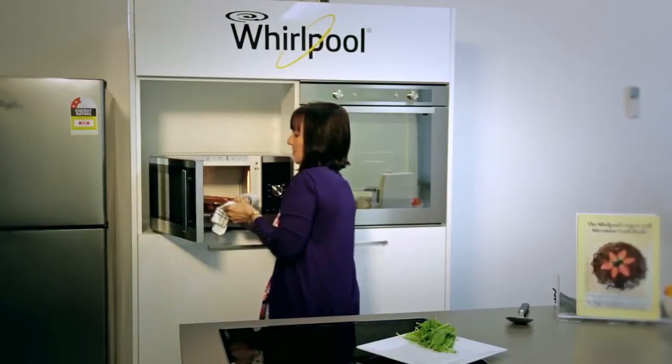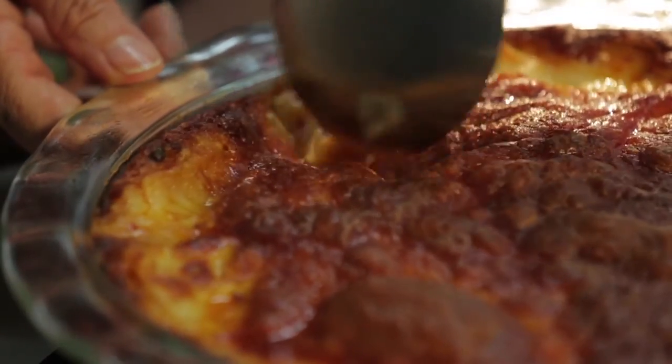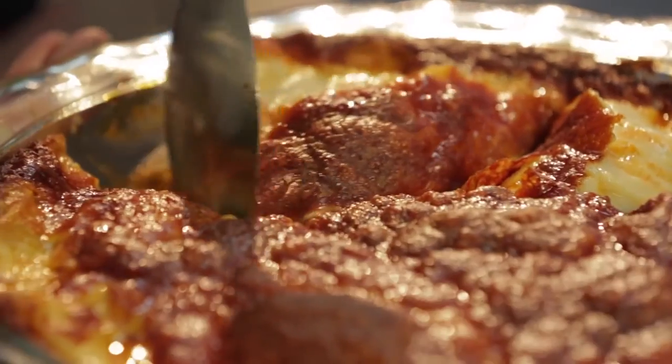Wow, look at that — there's our lasagna ready to serve! Look at this lovely lasagna. Gosh, look at the crunch that we've produced!